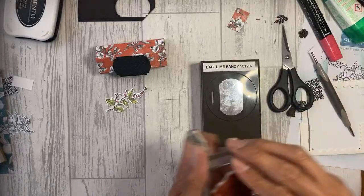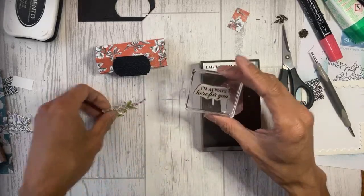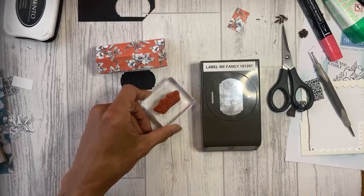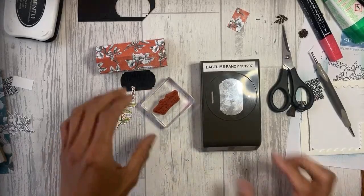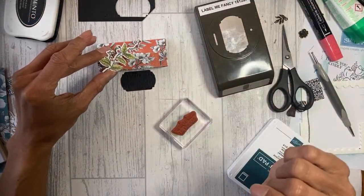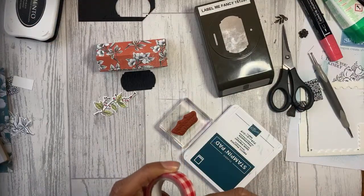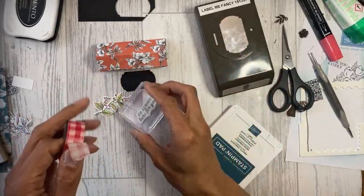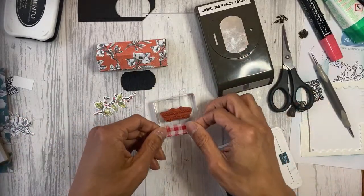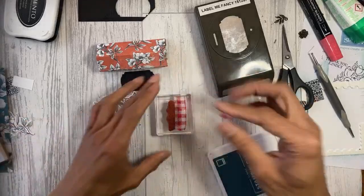Stamping the sentiment now — Barry has done 'Thank You Kindly' and 'Thank You,' so I'll do 'Here For You.' I'll mask off the end with washi tape and stamp just the 'For You' portion. Ink it up with Pretty Peacock, then take the washi tape off before stamping — I've forgotten to do that before! There we go. I'll fussy cut around that or just follow the label line.